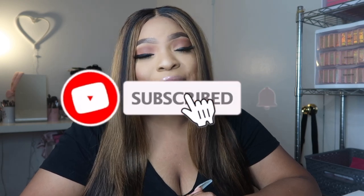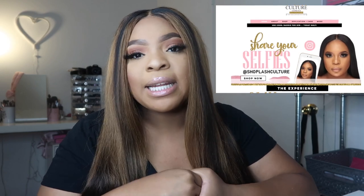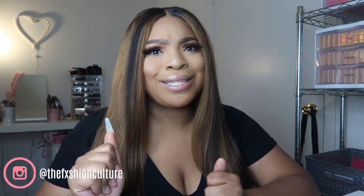Hey guys, it's me Mach here from the Fashion Culture. Welcome and welcome back to my channel. If you haven't subscribed already, please do so and don't forget to hit the bell notification so you won't miss out on uploads. If you haven't been tuned in, I've been doing a Boss Babe series where I show you guys the behind-the-scenes of me owning my own business.